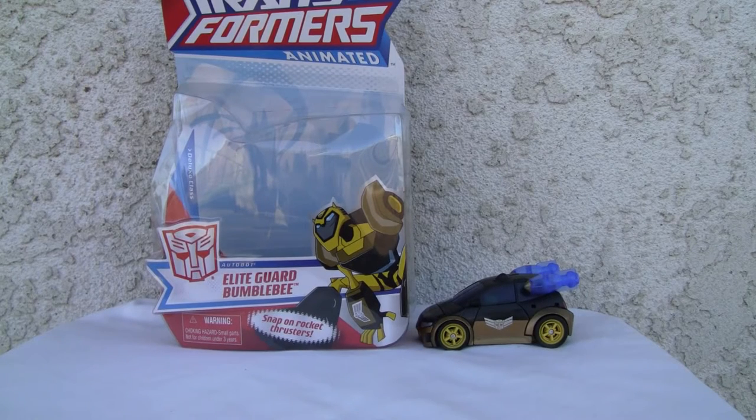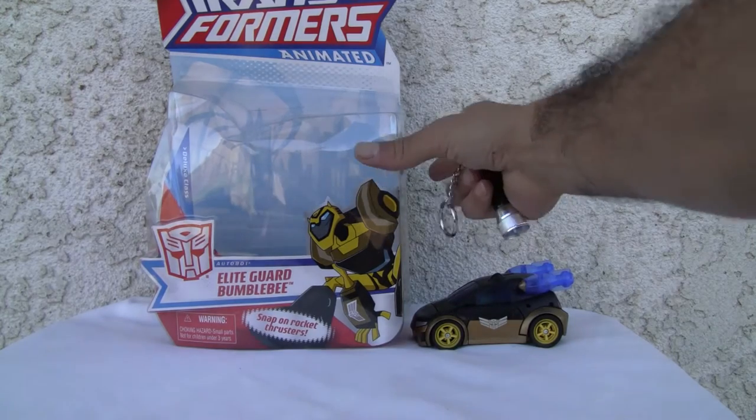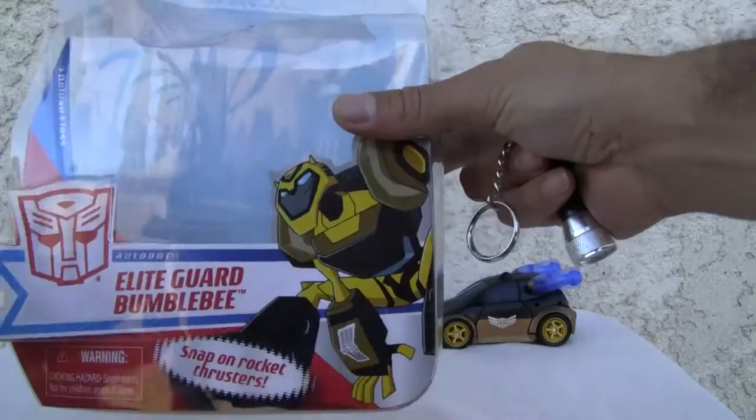Konnichiwa YouTubers, this is Redstock straight from Point Magu, California. Today we're going to do a video review of Transformers Animated Elite Guard Bumblebee. He's an Autobot. Let's go ahead and take a look at the package.